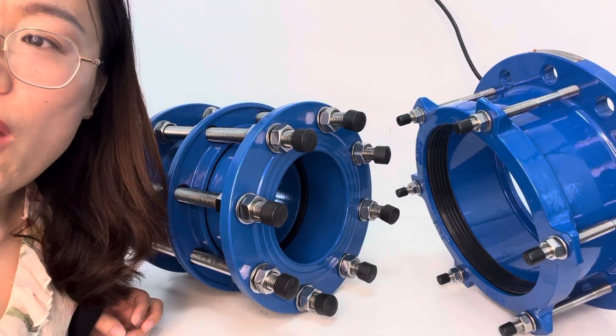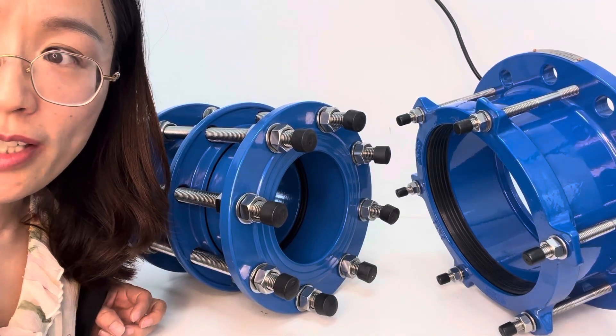Hello guys, this is Lana from Groot Bird. Today I want to introduce our different coatings for our pipe joints.